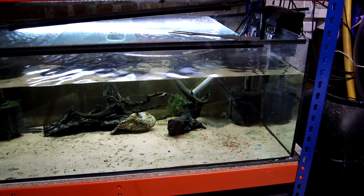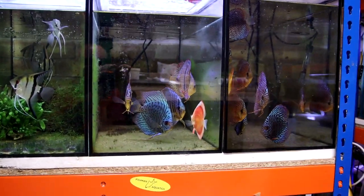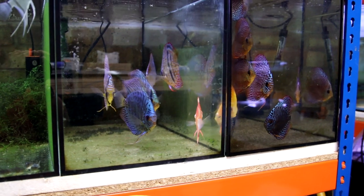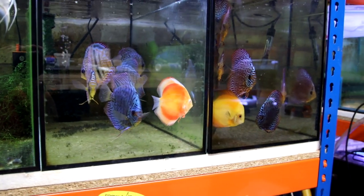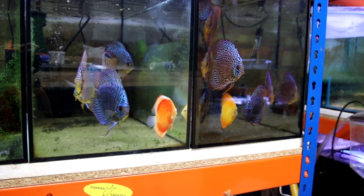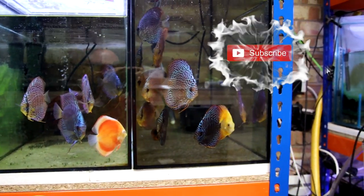Putting Pearl in this tank obviously means I had to move the discus. The discus have all moved up here and are a bit grumpy because these aren't the biggest tanks in the world. But the good news is that plans are afoot to get the big display tank working here, so they should only be in here for a few more weeks, then we can get the big display tank fixed up, the new floor laid, and get these guys back into a proper decent-sized tank.